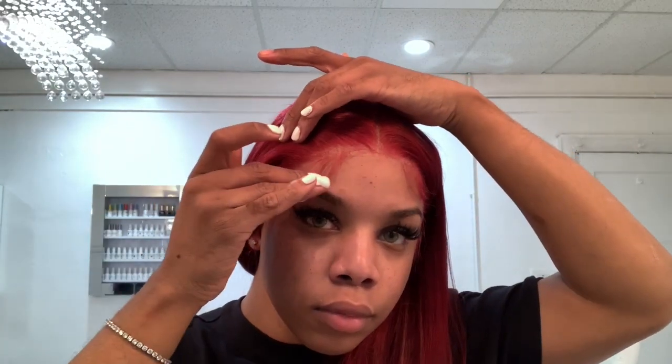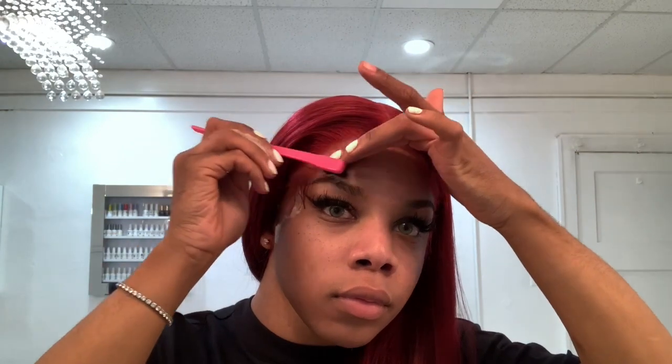Now I'm going to do my baby hairs — I already did one side off-camera to get an idea of what I wanted. I'm going in with some mousse from Nairobi and cutting out my baby hair. With this look I did one big swoop and then a sideburn swoop as well. You really want to put the foam on the hair only — not on the lace — which is going to prevent it from lifting. I always cut it a little bit longer because I'll go back in afterwards.